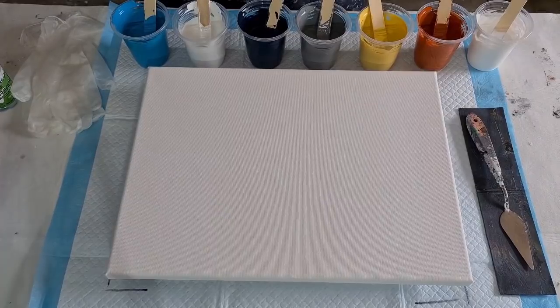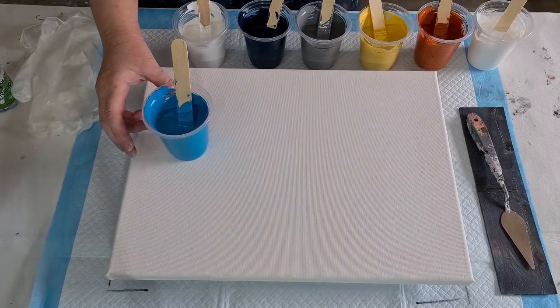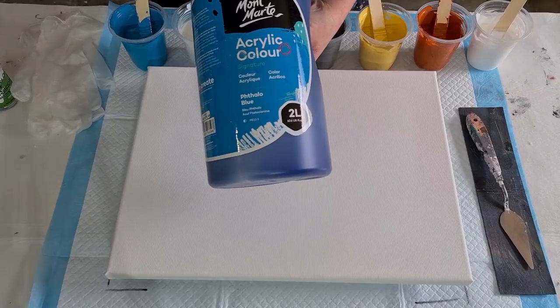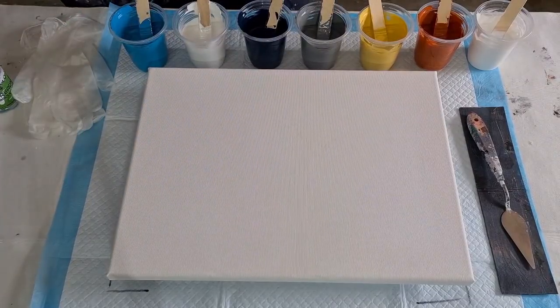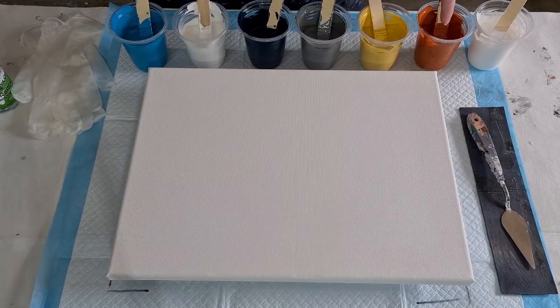I've mixed them a little bit thinner this time. I've got 50 grams of pouring medium and instead of 50 grams of paint I've gone 40 grams of paint, just because I want the mix a little bit thinner. I think the paint might have been getting a little bit thicker lately — I don't know why.